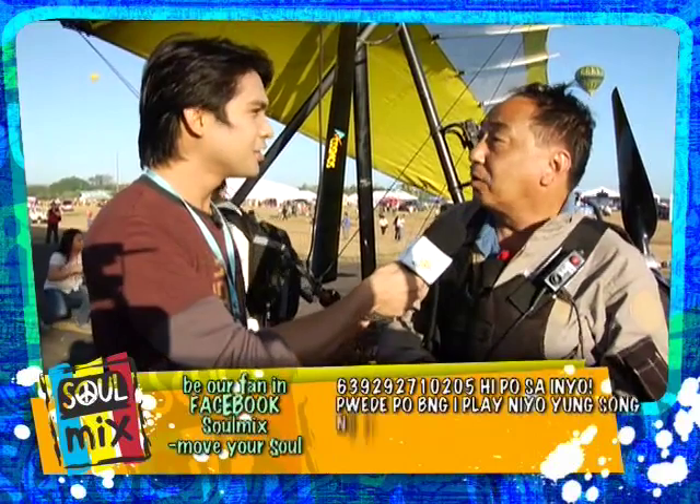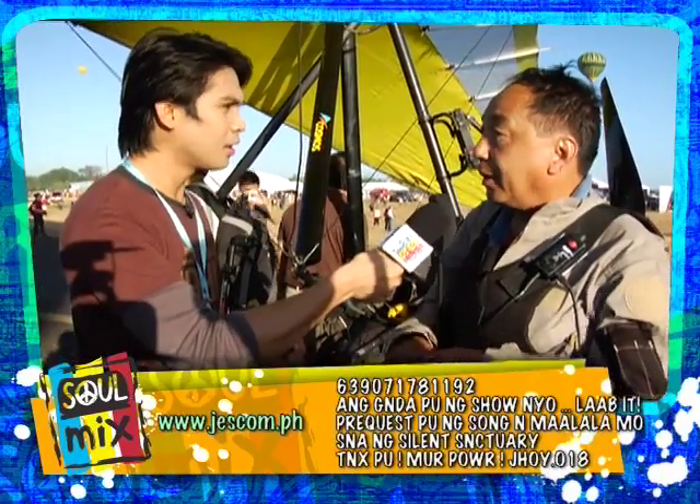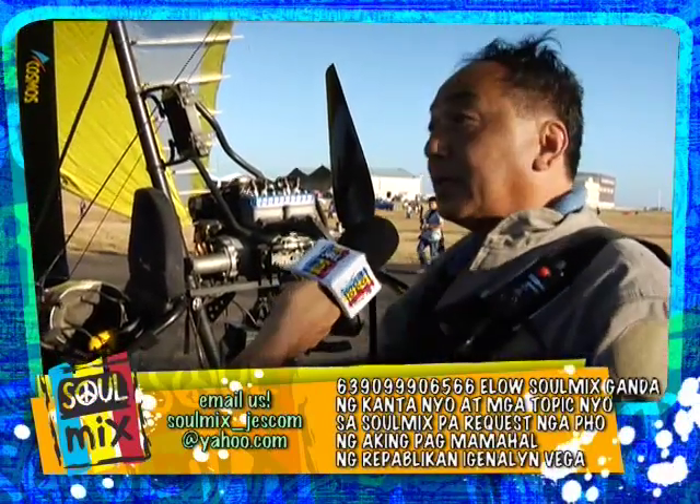What do you call this machine? It's a microlight. What does it do exactly? It flies by weight shift. It's a hang glider that has an engine — a hang glider or a trike, because it's like a tricycle. Three wheels.